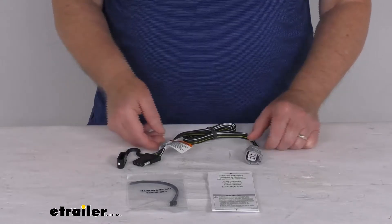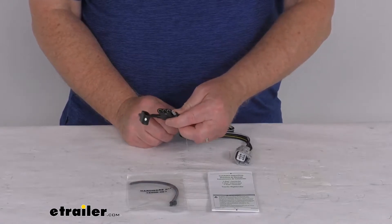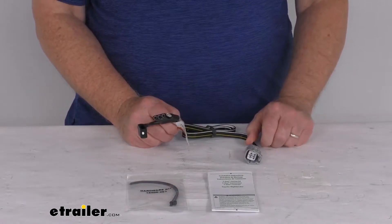Hello everybody, this is Jeff at eTrailer.com. Today we're going to take a look at this T1 4-way flat wiring harness for your factory tow package.